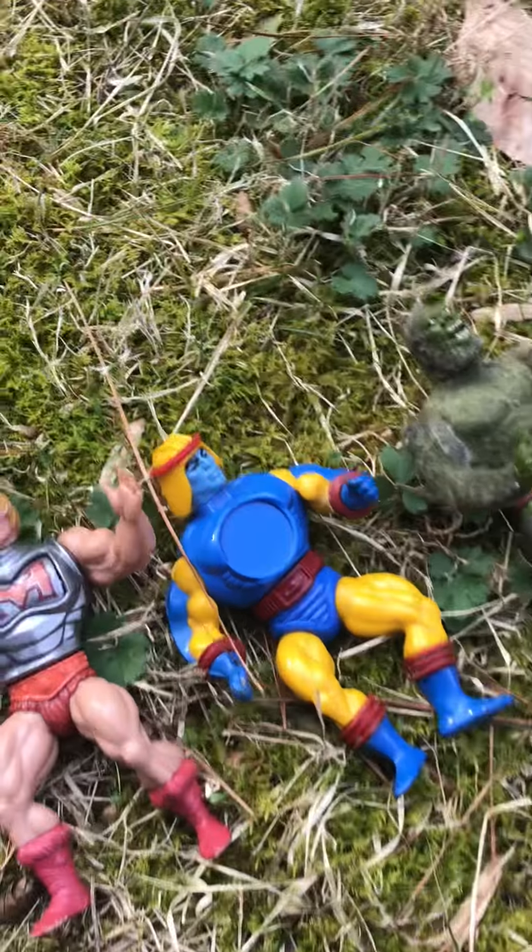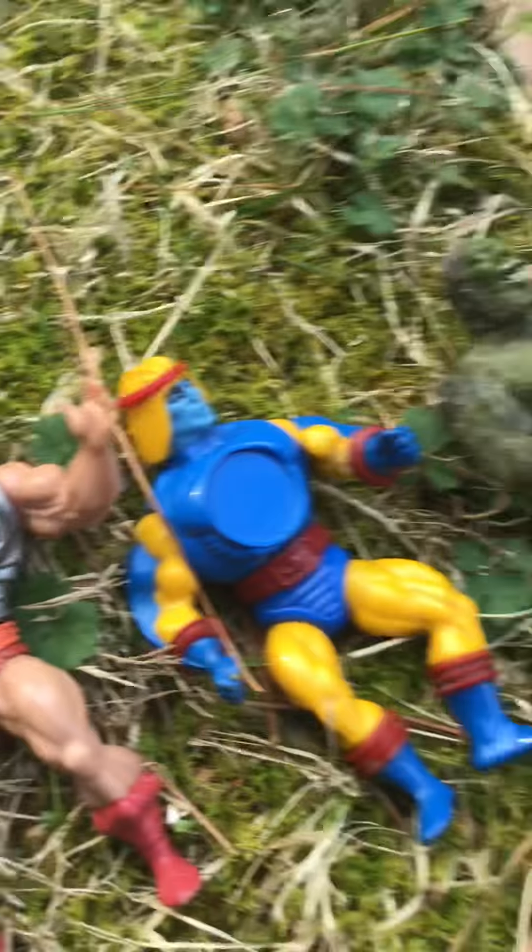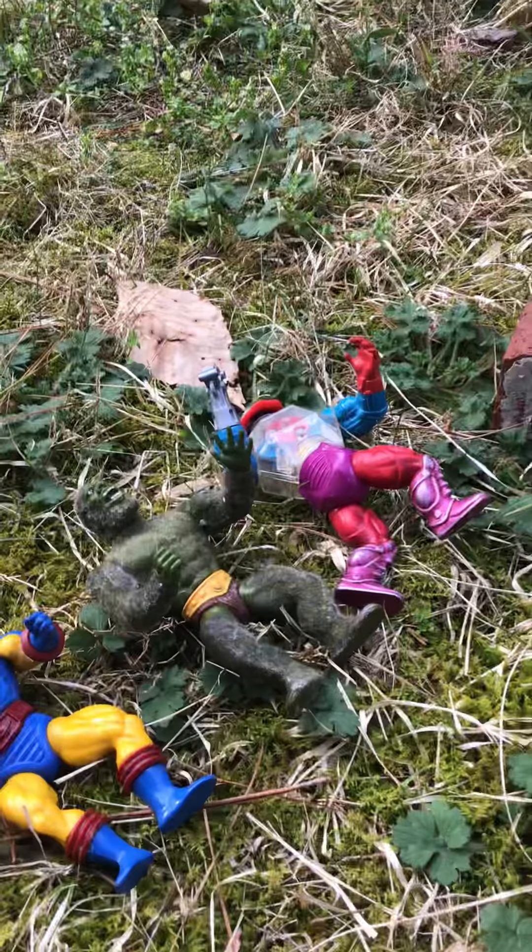Okay, so these are my four favorite He-Man. By the way, this is my first video.